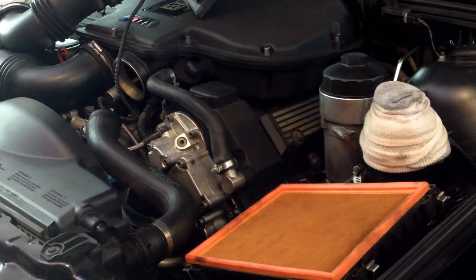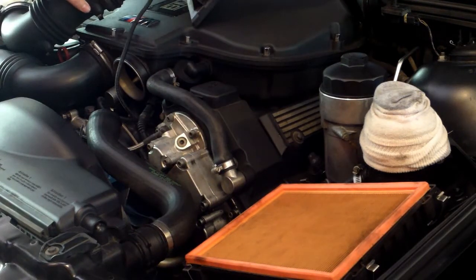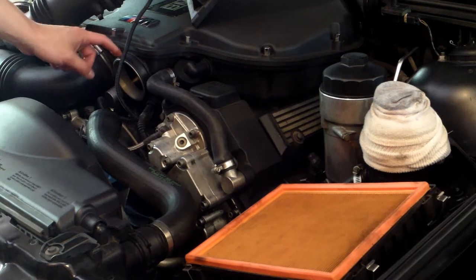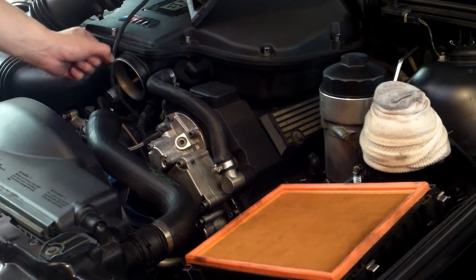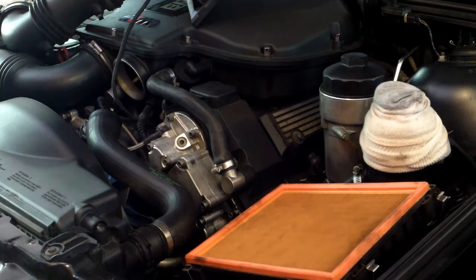The first step is to remove the airbox and the piping and set that out of the way. You do that by unscrewing the band clamp that hooks onto the plenum and then you just fumble it out of the way. My mass air flow sensor wire is still wired in — that's not going to be in the way as long as you just throw it out of the way.